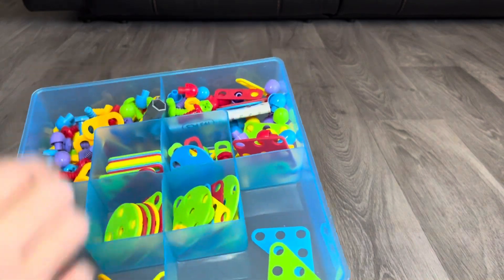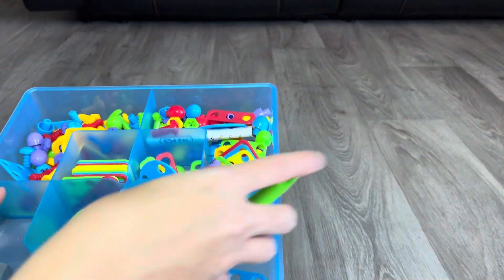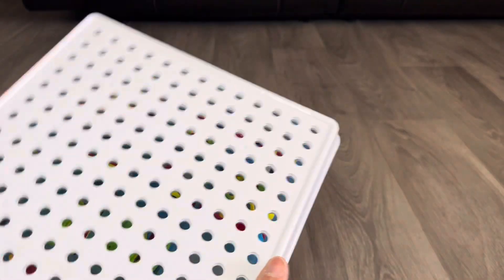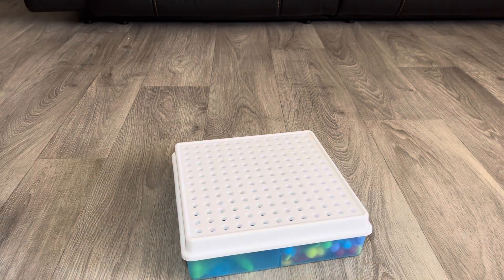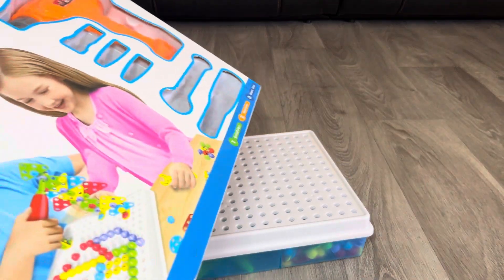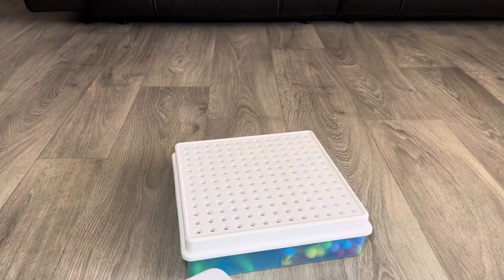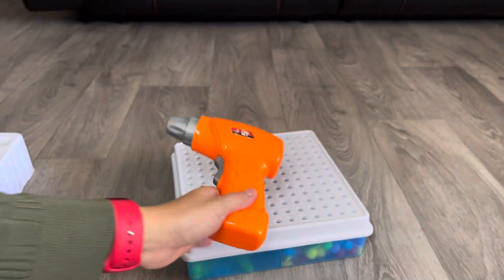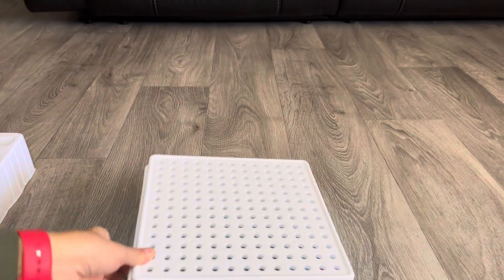You can organize everything in here and it stays organized. We're just messy right now but it's super awesome. My only gripe is that this set comes with an automatic driller, and the driller doesn't fit in the storage tray — I wish it did. But it's automatic, and I'm going to show you it working.